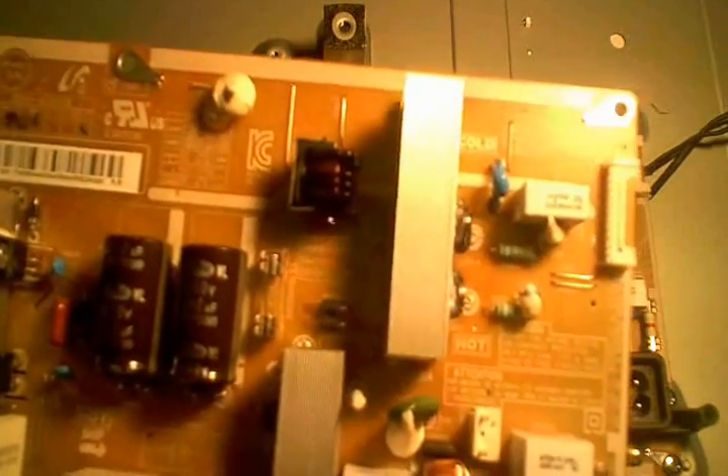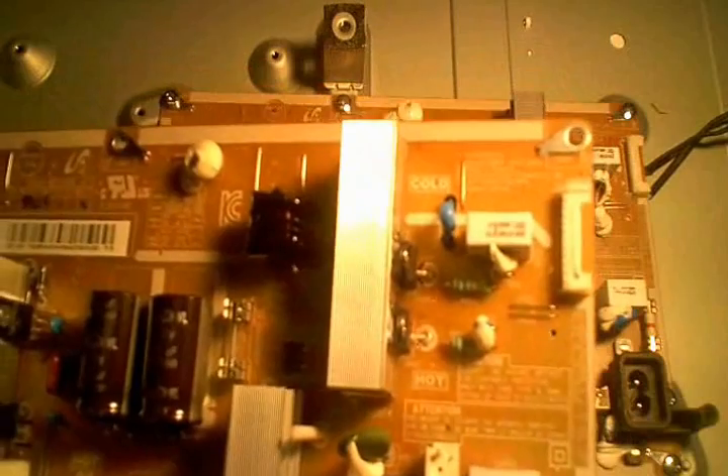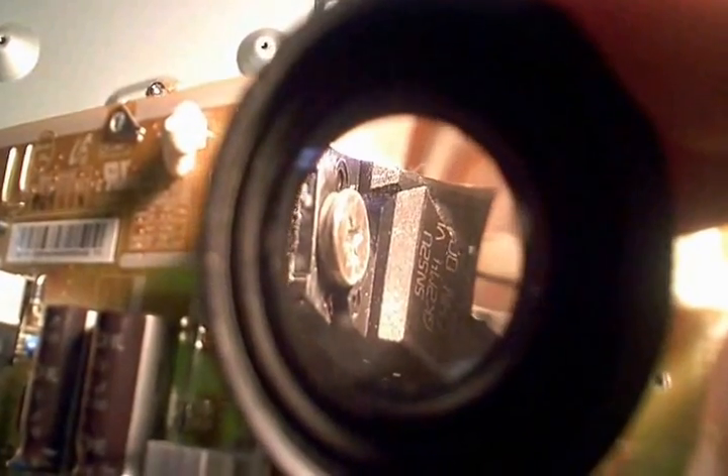The new board came in, supposedly taken from a TV that was damaged in shipping or had a bad display or something along that line. The advertisement said it was in good working order. First thing I wanted to do was double-check those same transistors that I had a problem with on mine, and guess what — before I even installed the board I could see I had two bad MOSFETs.